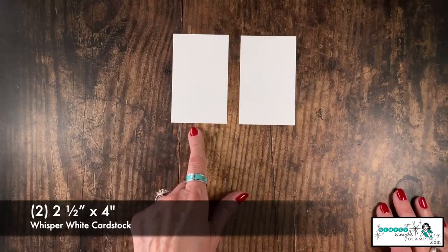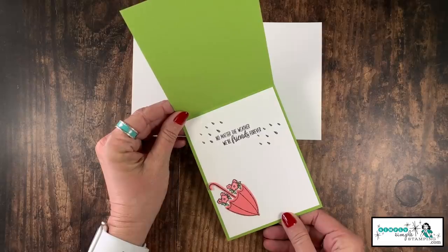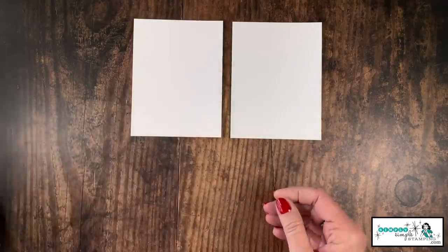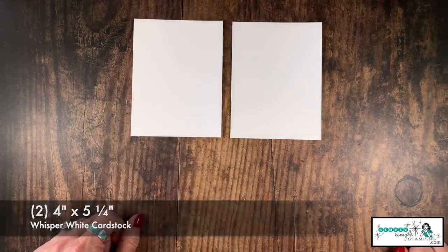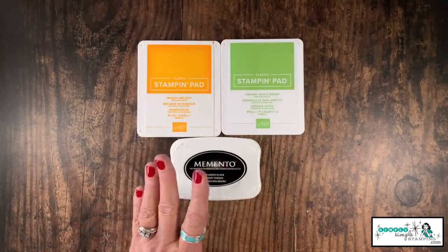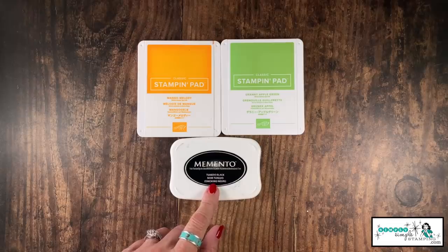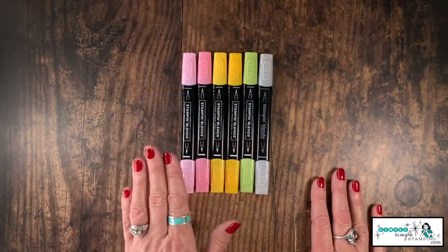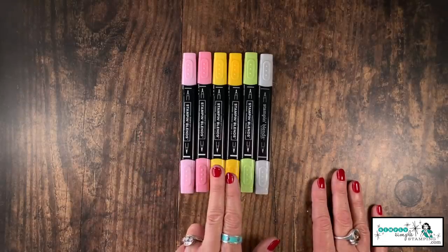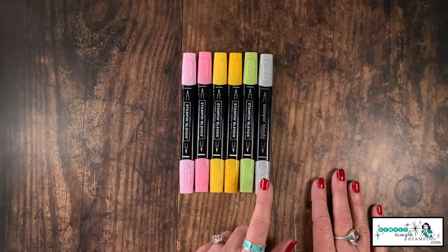Every flash card needs a layering piece — we're going to use Whisper White today. These are also identical: two and a half by four inches, having the stamped image on the inside is optional, but if you choose to do that, I have two pieces of Whisper White at four inches by five and a quarter. My ink pad colors match my cardstock: Mango Melody, Granny Apple Green, and we'll also be using Memento Tuxedo Black. We're going to be using the Stampin' Blends today — I have the combo of Flirty Flamingo, the combo of Mango Melody, a light Granny Apple Green, and a light Smoky Slate.